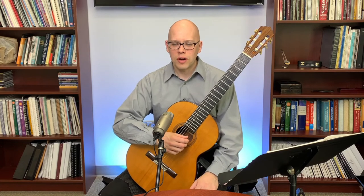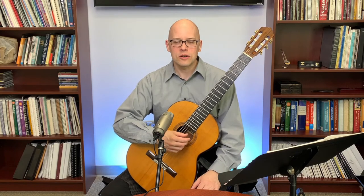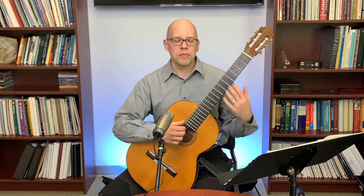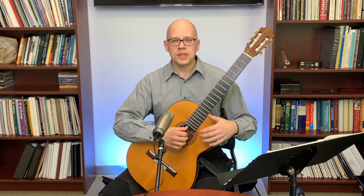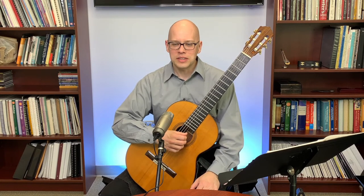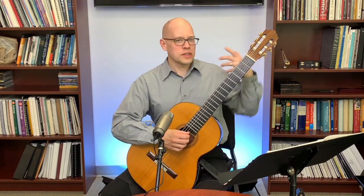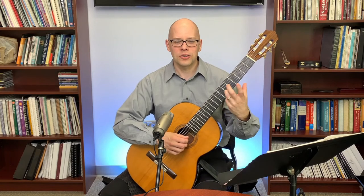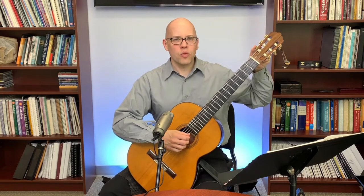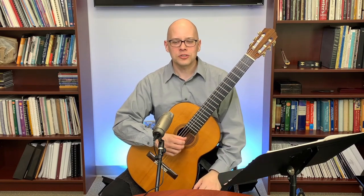Voyage uses Pro Arte by D'Addario, classical normal tension — those are good strings. I used Pro Artes for many years and also Augustine's. For the last ten or more years I've been using Savarez — Corum basses and Alliance trebles — which I really like. Voyage mentions that changing strings is tedious work. I have a peg winder, which you can get for a dollar or two, and it helps speed up the process of taking strings on and off.